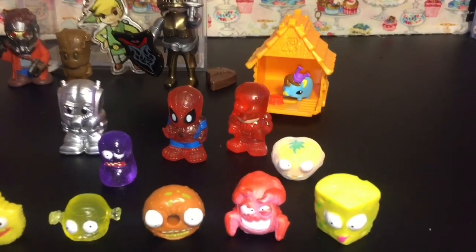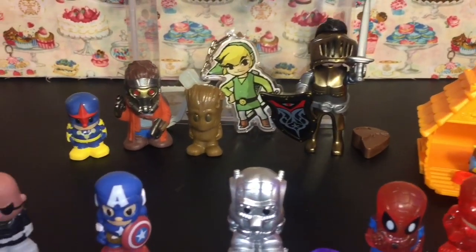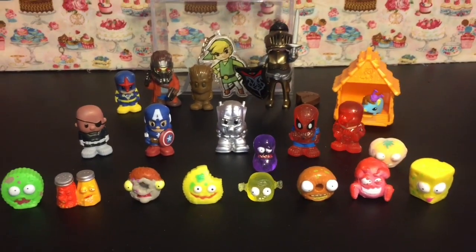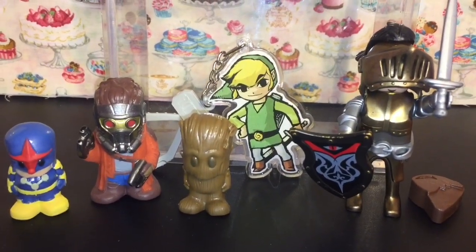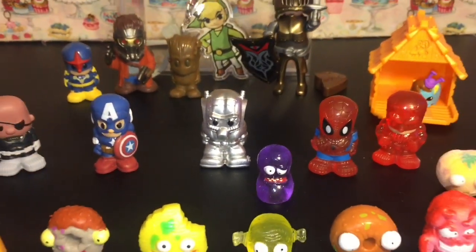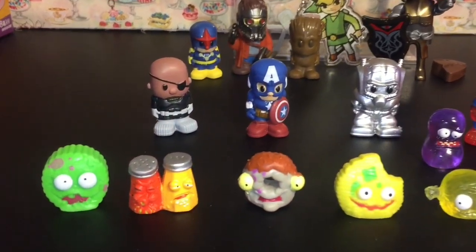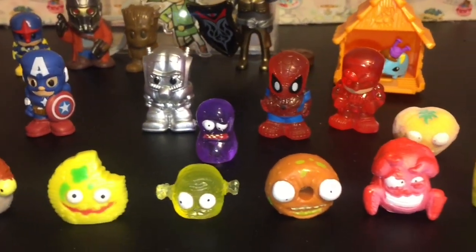Here is another look at all our blind bag and surprise toys that we opened today. Do let me know which ones are some of your favorites in the comments section below. As for me, I think I'm going to choose two: one has got to be the awesome Wind Waker Link — he is super cool — and then the other is the Purple Smelly Bean. Glad to add him to my grocery game collection. Don't forget to like and subscribe to see more of my videos. Thank you guys so much for watching. Until next time, friends — bye-bye.